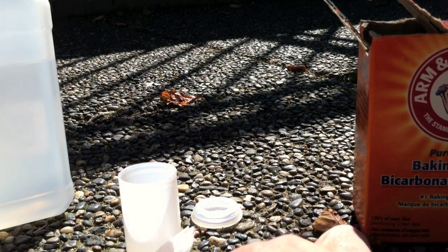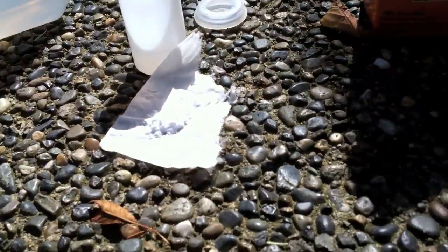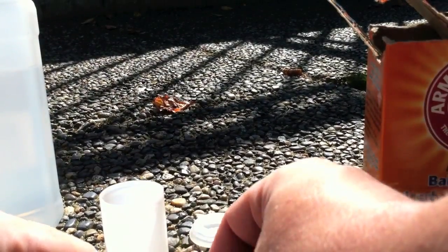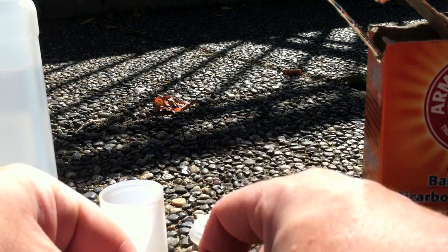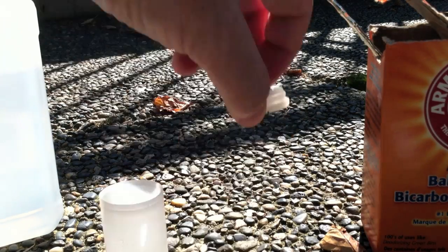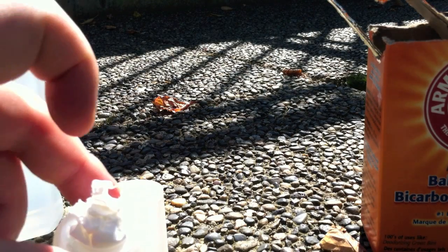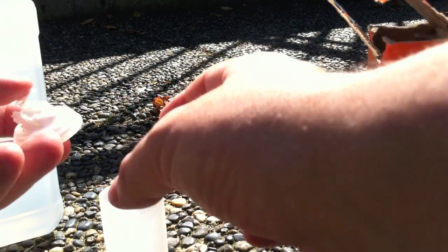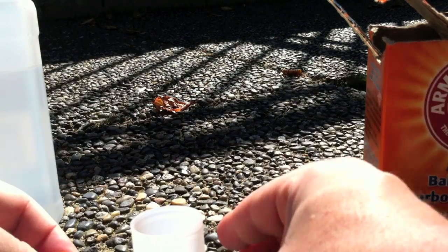Don't need much, just a little, and make a little pouch. My film canister has this convenient little top with a recessed part — just put your little lump in there, and here comes the quick part.